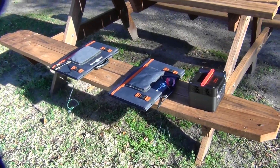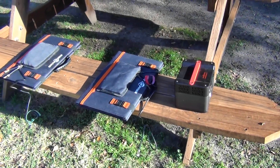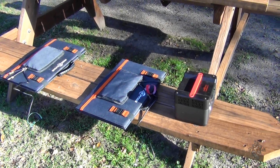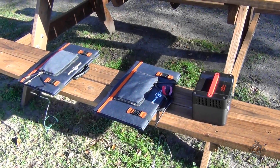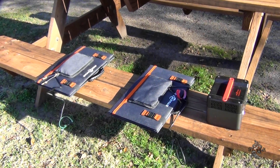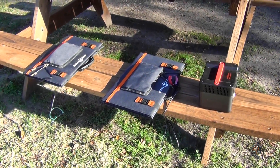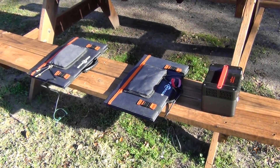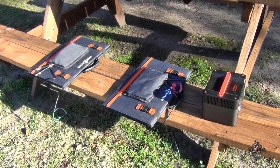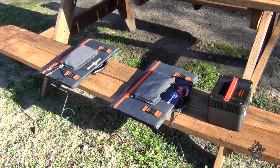I completely discharged the power supply on purpose — I used the 110 and just let it run till it ran completely out. So I'm gonna hook it up to the 280-watt solar panels. As you can see, I've got plenty of sunshine, so we're gonna get this thing charging and see how long it takes.